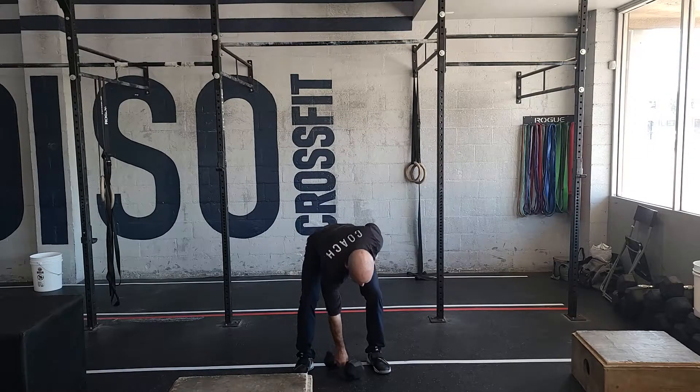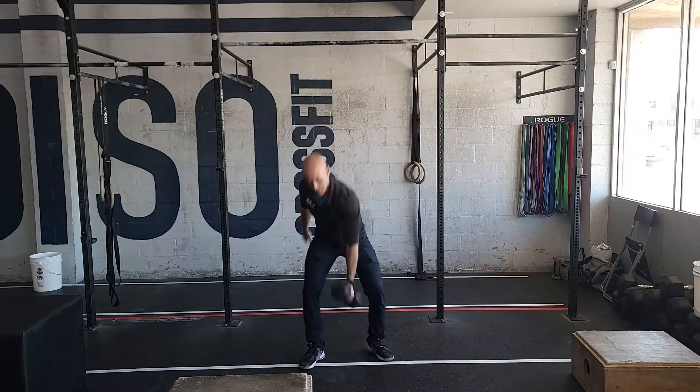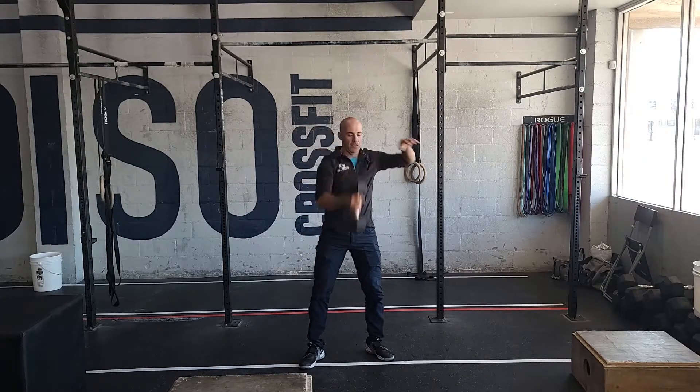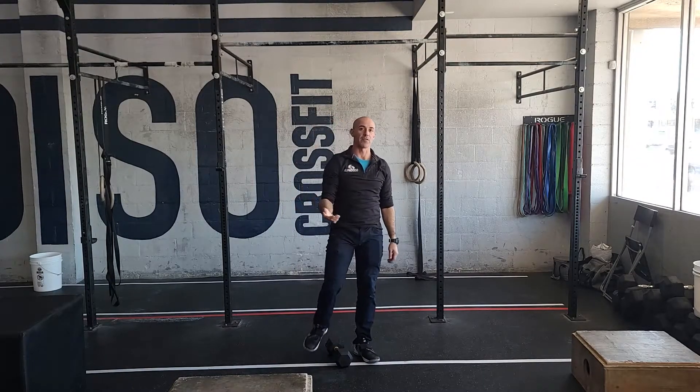Then we're going to go to dumbbell snatching for one minute — as many reps as you can do. Dumbbell between the feet, big hip drive, overhead, switch arms in the air, down and up for one minute. You're trying to go hard for that full minute because you're going to have a 30-second rest.